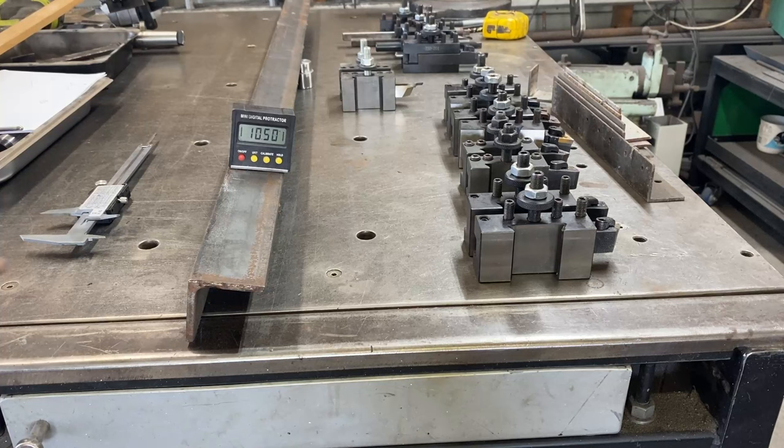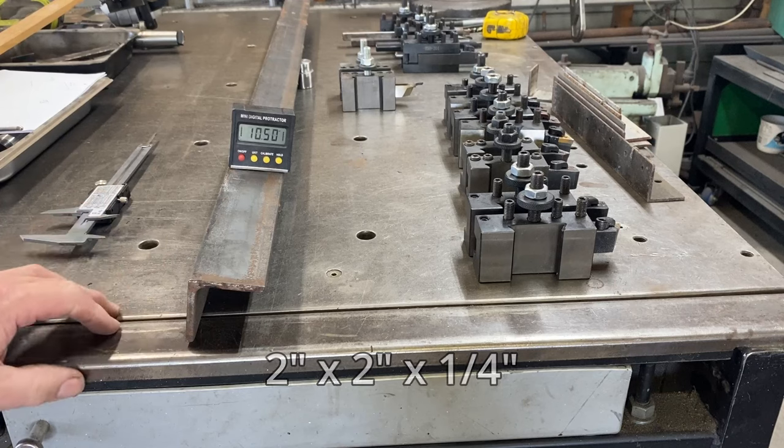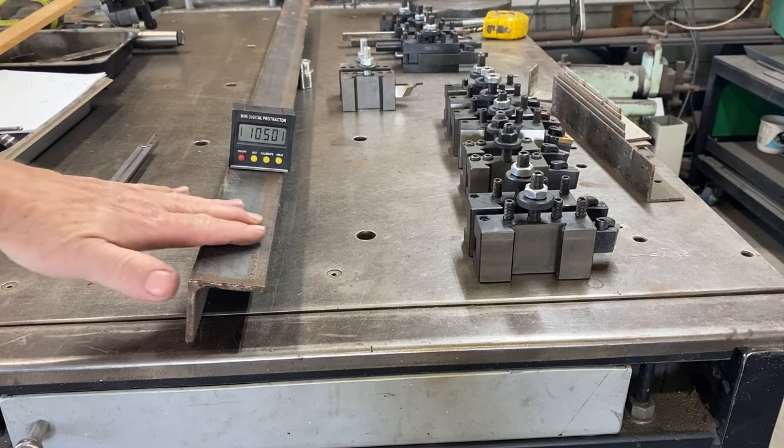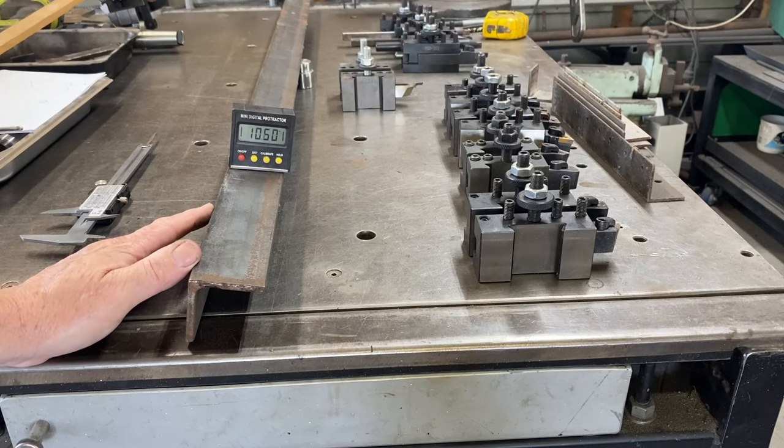I've got this piece of 50 millimeter by 50 millimeter angle that's six millimeters thick and that'll work really well for the job. I've got it on the bench at just over 10 degrees angle, and that's how I'll set it up once I get it over to the machine.